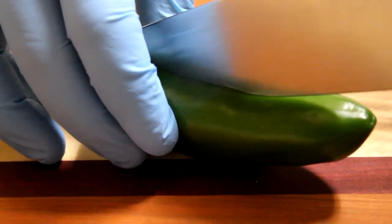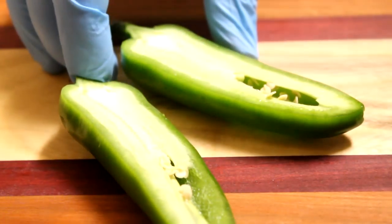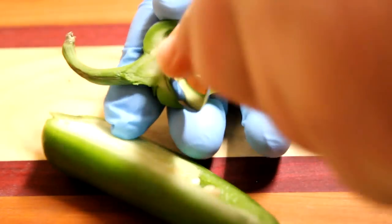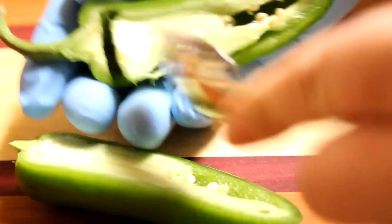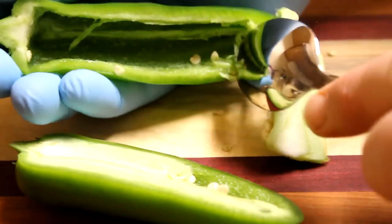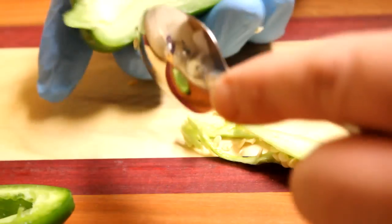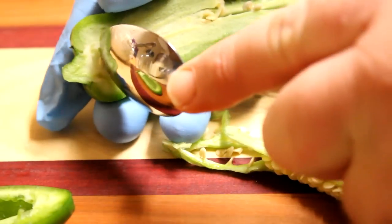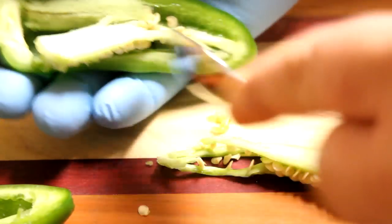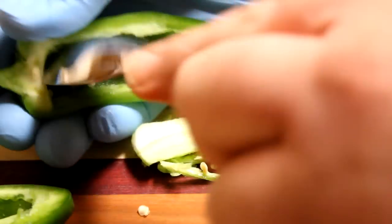To get my peppers ready, I'm just going to take one and using a knife slice it right down the middle. You'll notice that I'm wearing a glove for this — my hand is kind of sensitive to the oils, and I also find it difficult to wash the pepper oils off my hands. Using a spoon, I'm just going to scrape out the seeds and the ribs from inside the pepper. You'll notice that I left the stems on the jalapeños. You can take them off if you want to, but I like to leave them on because it helps the filling stay inside the pepper, and I also like the way it looks. Go through and get all of your peppers ready.